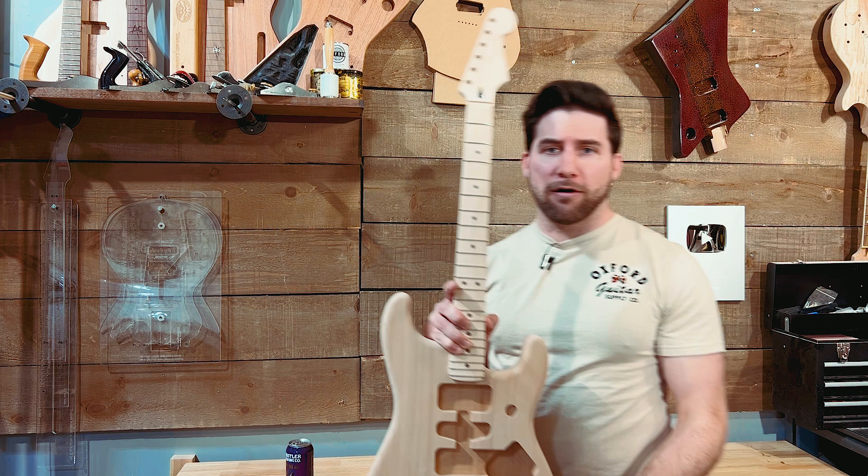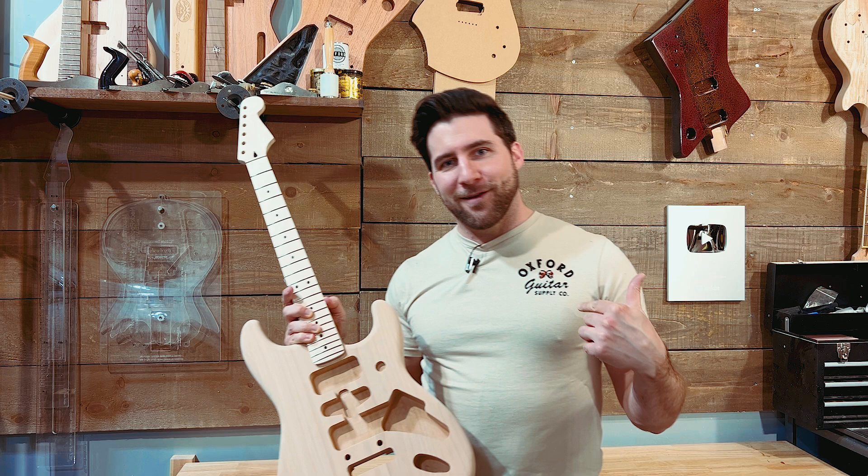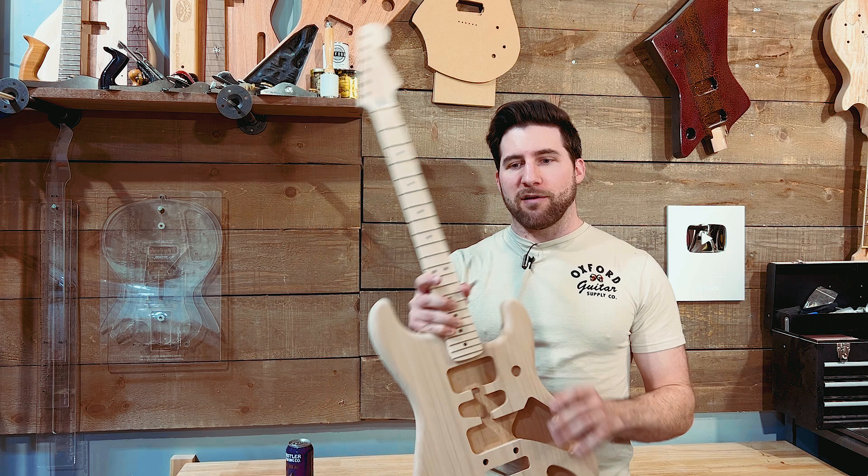Hey, what's up guys? Welcome back. Hope you're all doing well. Very excited to start the series that we're doing today. I'm going to try and keep it to a reasonable number of videos, but you know me, it might be a few shorter ones. We are going to be finishing this guitar in a beautiful vintage finish from Oxford Supply. You guys have seen me talk about Oxford Supply before. You know they're basically my favorite finishing company. They do vintage lacquers and they've got a new vintage formula clear that crackles really easily. It checks up really nice. That's what we're going to use.